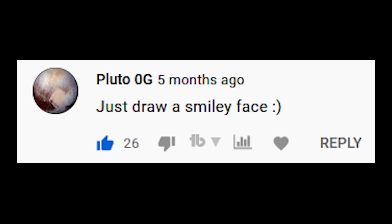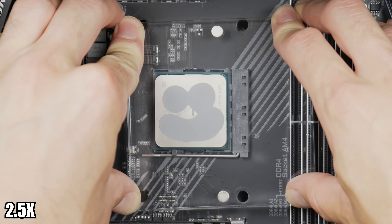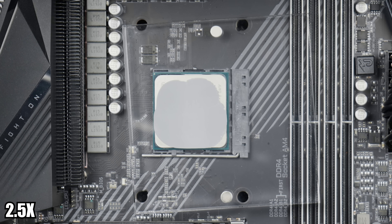Now for our first viewer suggestion — this one was from Pluto Zero G — and that is to draw a smiley face. Not bad, but air bubbles might be a problem as we see the paste close around a dry spot in the middle.